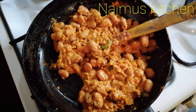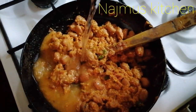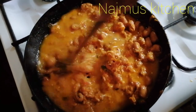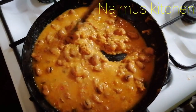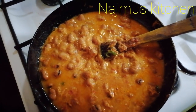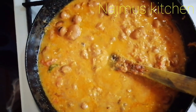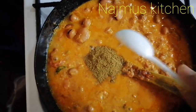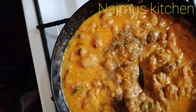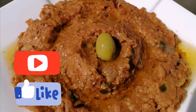I will add a little bit of curry. Add the olive oil. Share it. Thank you.